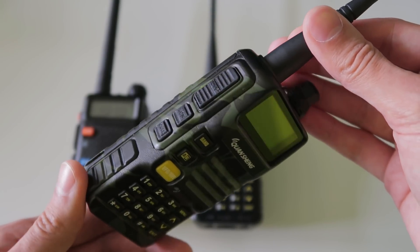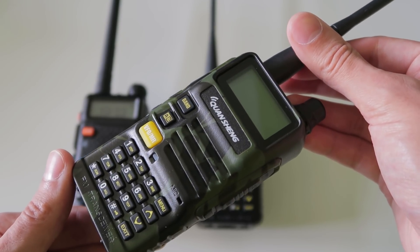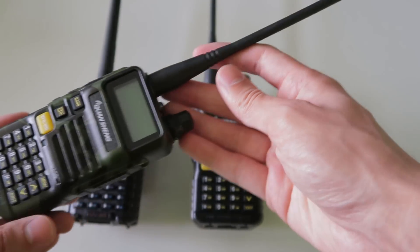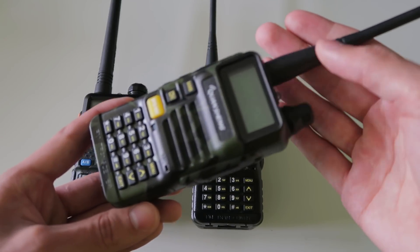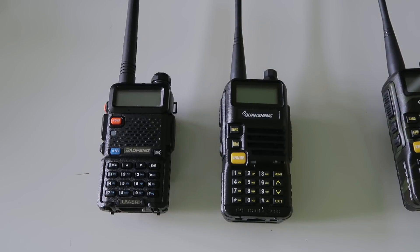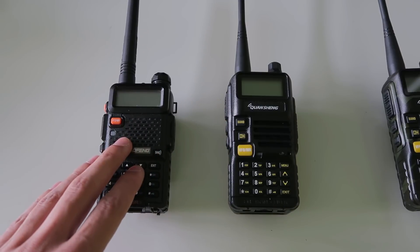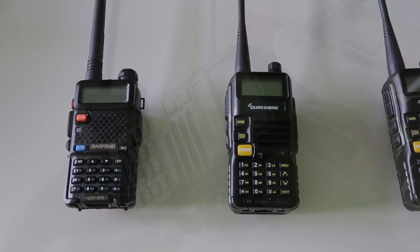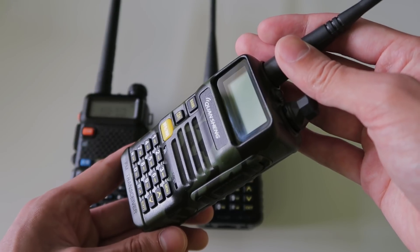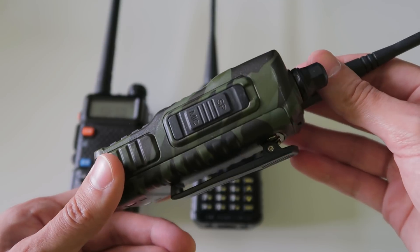It does still use a direct conversion receiver, like all of the radios at this price point do. So if you're looking for a radio with a superheterodyne receiver, you are going to have to spend more. But the additional filtering in this radio should help it perform much better than the UV-5R and other radios that lack filtering, particularly in situations where there are a lot of strong signals present, or if you have it connected to an external antenna.